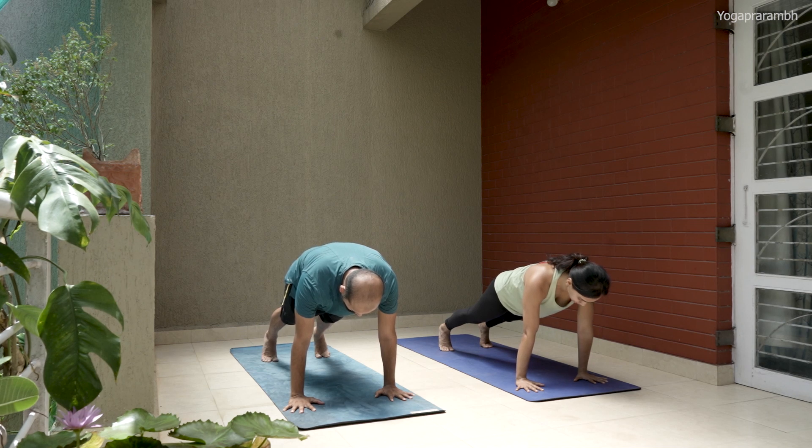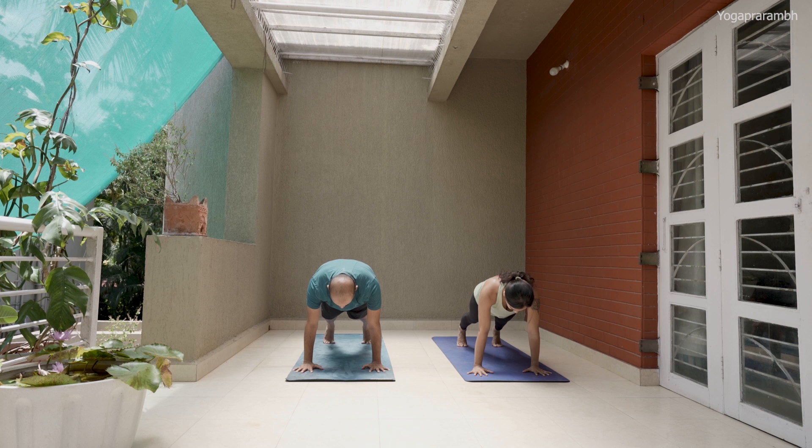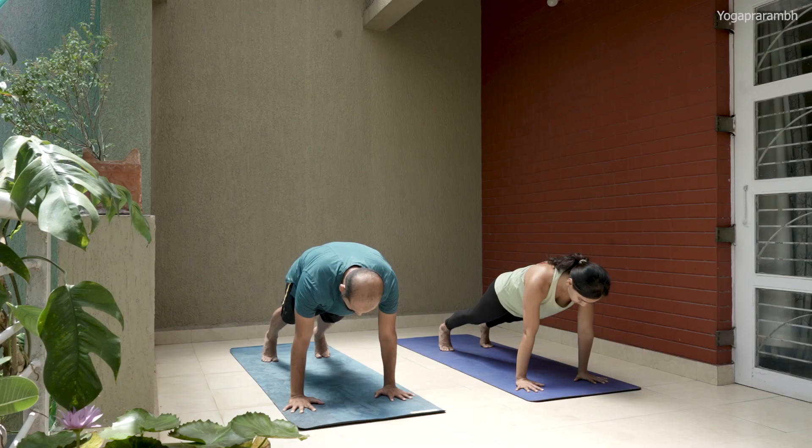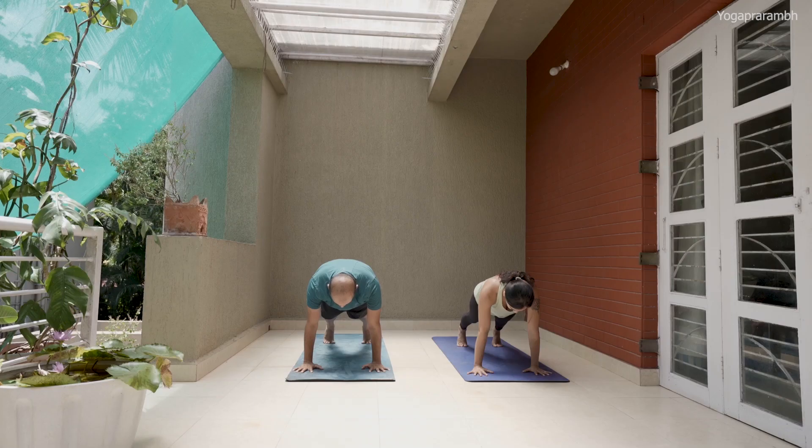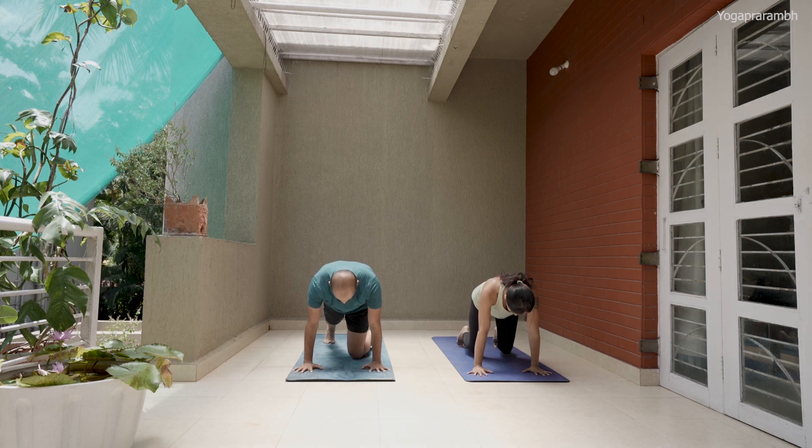We are timing the plank — ideally up to two minutes. The video will go up to two minutes. If you drop in between, get back. Two minutes is quite advanced and may not be possible, but the video runs that long because we want you to put in the effort. If you drop, get back. We are stopping in another ten seconds — get back if you've already dropped. Three, two, one, drop.